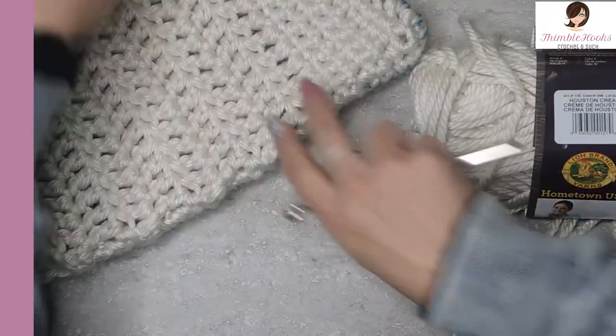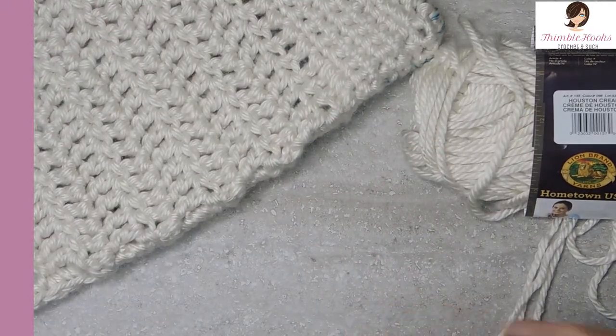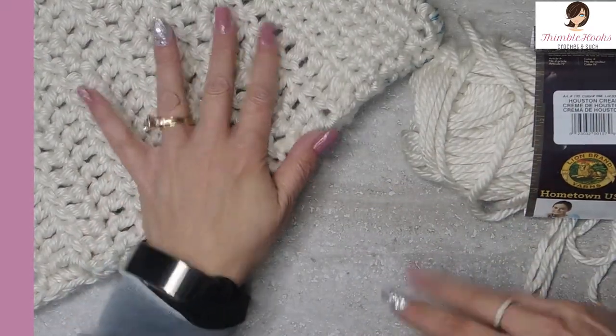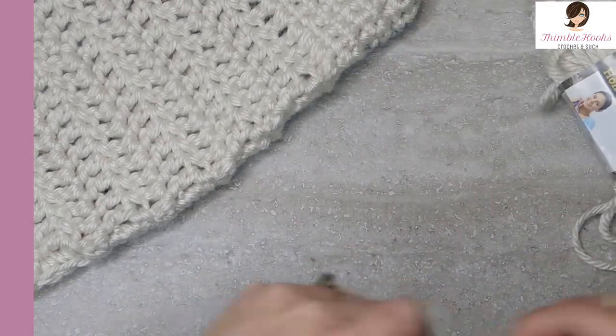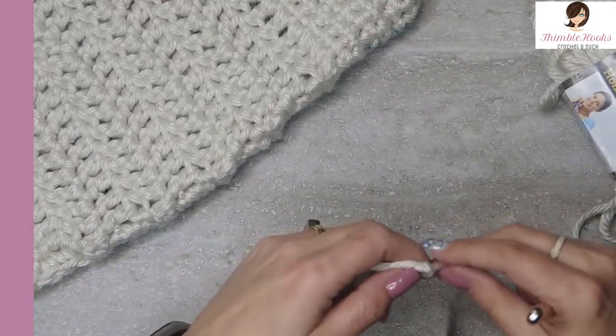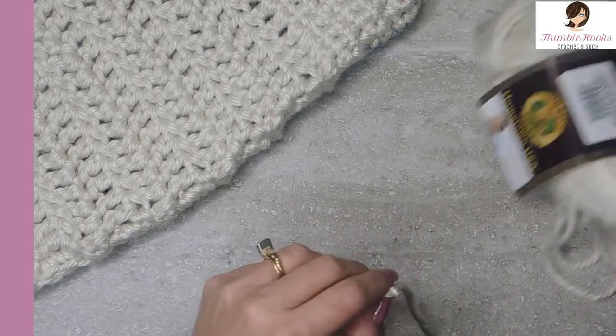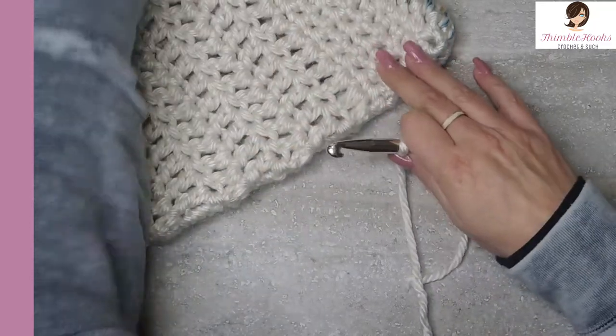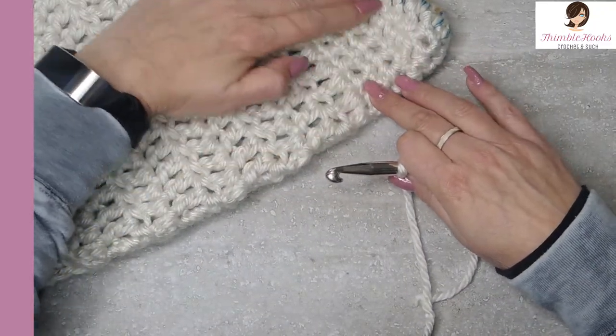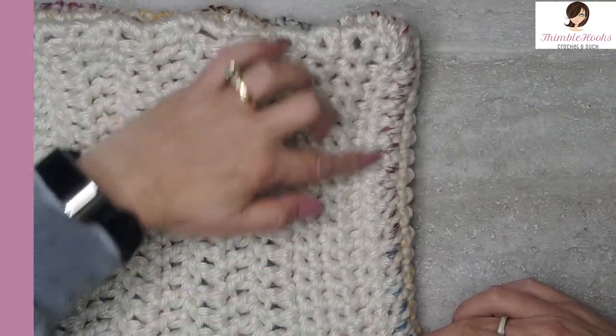I'll show you how we start, what's in the middle, and how we end. I'm not going to make the whole scarf — just show you the basic idea, and you make it about four skeins long, or three and a half. On our 10 millimeter hook, this one is a chain of 20 all the way across.